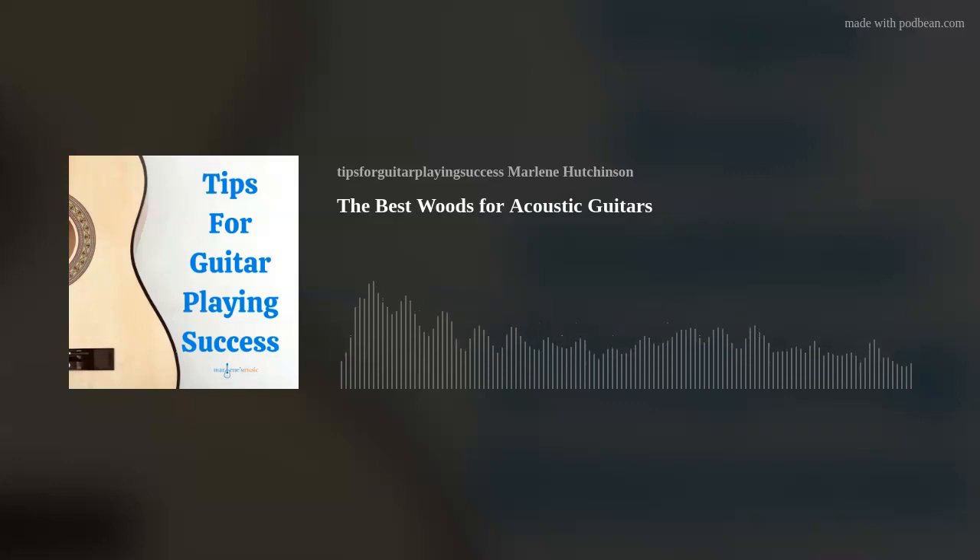For anyone who's listening and feels like you're missing out on all the fun, you can easily join our wonderful world of guitar with my Learn to Play Guitar in a Day program, which you can also find at marlenesmusic.com. Now on to today's tip.